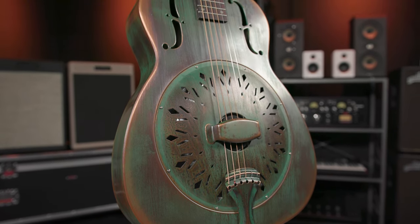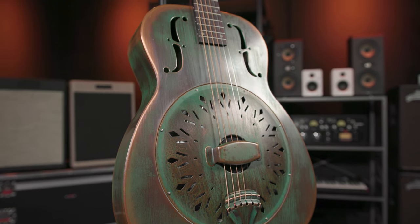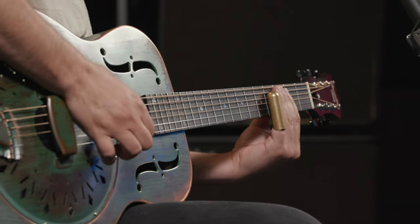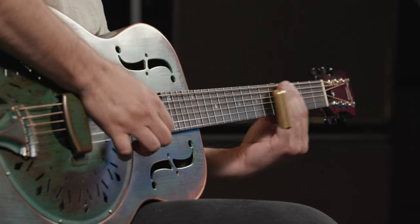The Swamp Dog's traditional resonator tone begins with a classic bell brass body and RK's own hand-spun 9.5 inch cone. The Swamp Dog has all the swampiness and mid-range of classic biscuit style metal bodies in a weathered looking package that looks and feels like it's already been played for years.